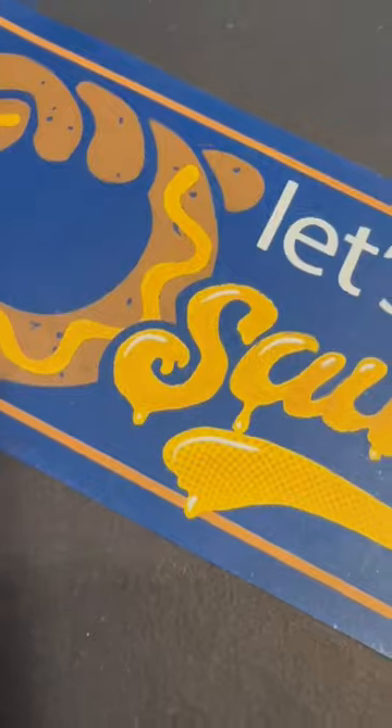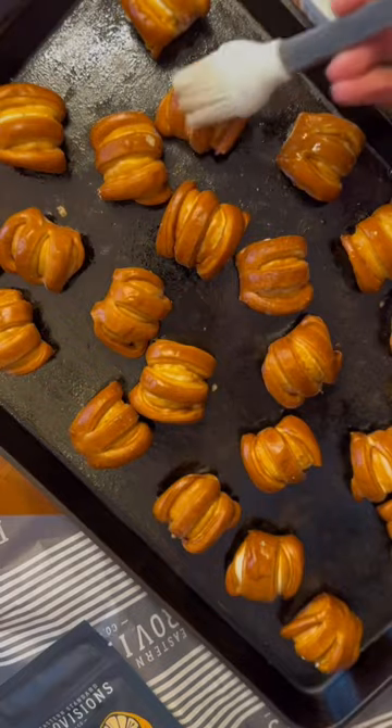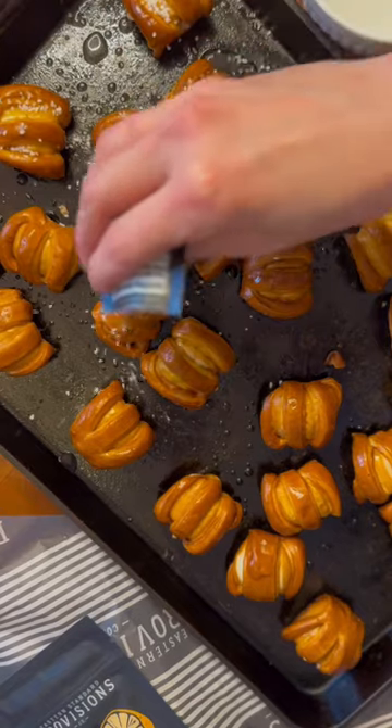These are the best pretzels and you're able to enjoy them from the comfort of your own home. Preheat your oven to 425 and place your desired amount of pretzel bites right on your baking sheet. Before baking, brush water or butter on the pretzel bites.